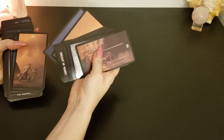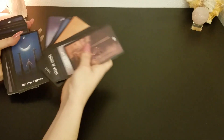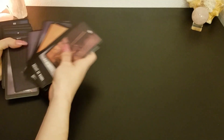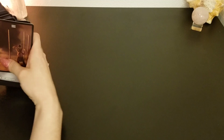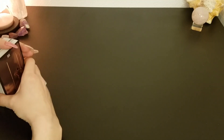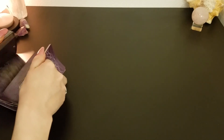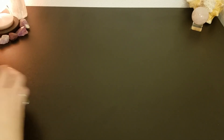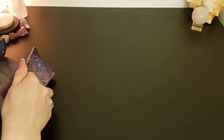My favorite thing about this deck is the native imagery. A lot of people don't know, but I'm part Native American — I'm actually one eighth Native American, so not enough to count officially. I still practice my Native American heritage and know a lot about the history. I've also tracked my genealogy as well, so I know that it's true.